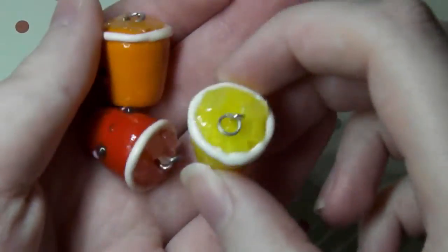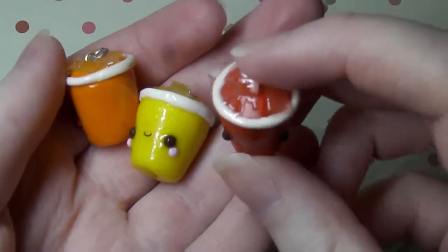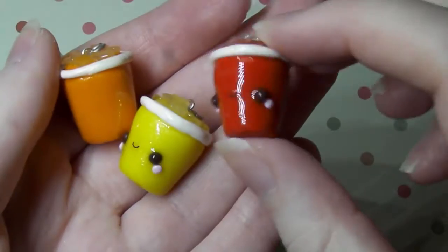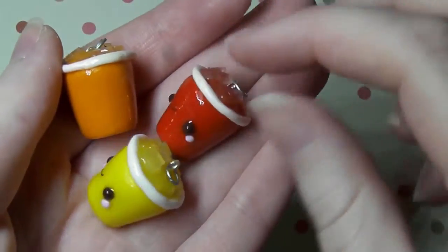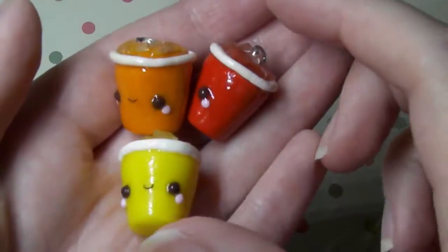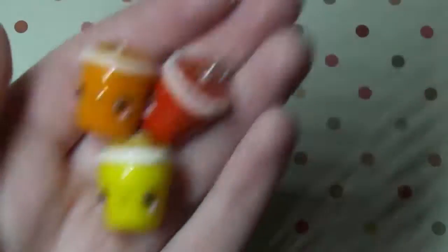Next I have these kawaii drinks and again I glazed these with UV resin so super shiny and they have ice cubes on top. So I have a cherryade one, a lemonade and a Fanta — or fizzy orange I should say.